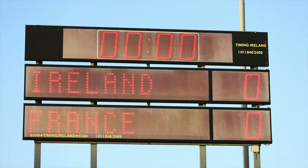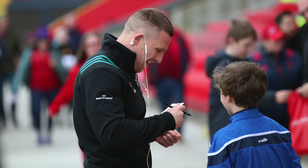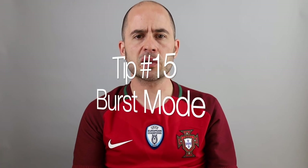Tip number fourteen: be early. In sports photography you want to get to your shooting location ahead of time. Make sure you do some test shots, be there before the crowd arrives, and sort out any accreditation needed. Some places won't let you in if you're late. Problems like traffic can happen, but if you're there early it won't matter because you'll have plenty of time to fix things. Be early — it's common sense.